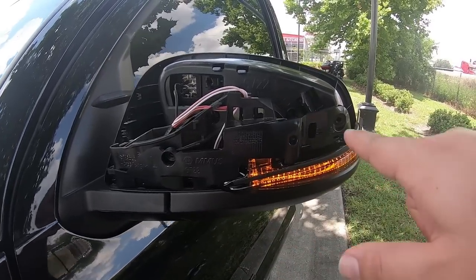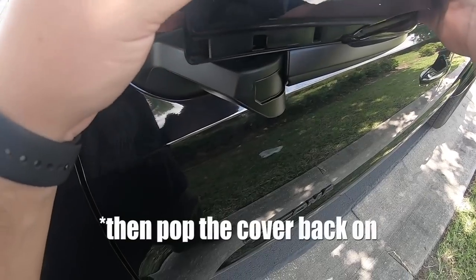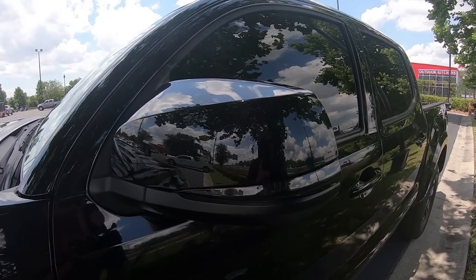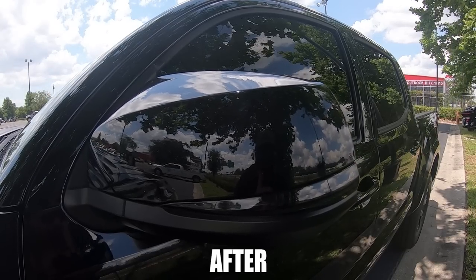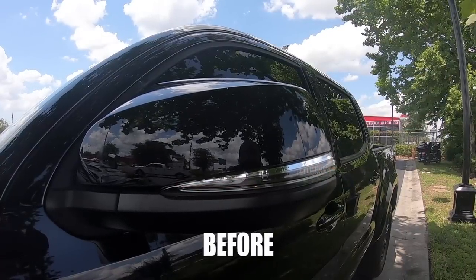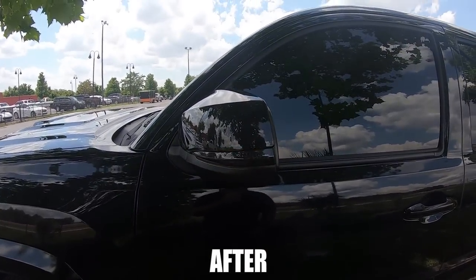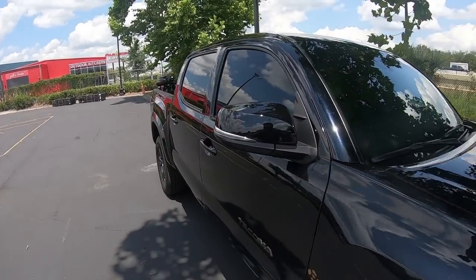Next up for reinstall we're going to put the Phillips screws back in. There we go — everything pops back on. That looks a lot better. Here's a before and after, and here's a before and after with the lights on. Much more visible. We're just going to repeat the same thing on the other side — easy stuff.